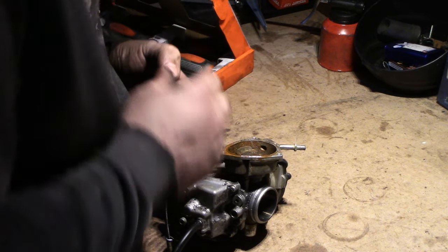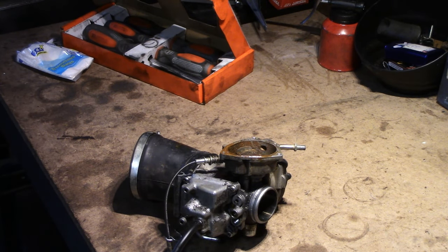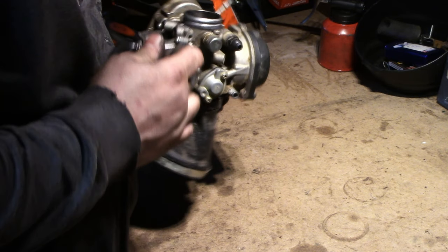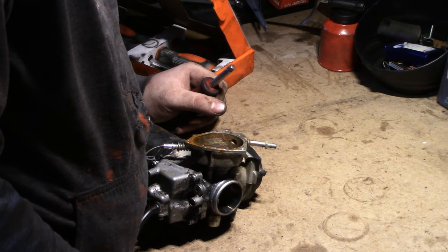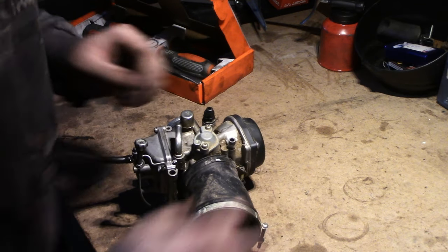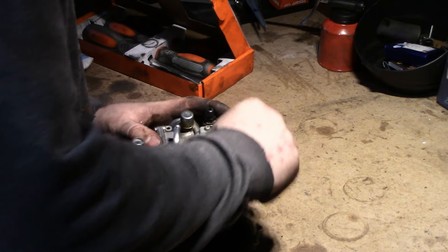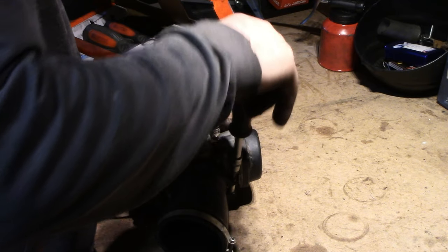Le câble d'accélérateur, je vous le dis, c'est une tannée à enlever là-dessus. Le câble passe dans un truc qui se visse avec la gaine, il vient s'enrouler. C'est un peu comme sur un 4 temps, sauf qu'il y a ce petit truc qui vient choper la bille et s'emboîter. J'en ai chié pour le sortir parce que c'est rouillé. Ensuite je vais démonter le volet. Pour le starter, il est sur le côté.